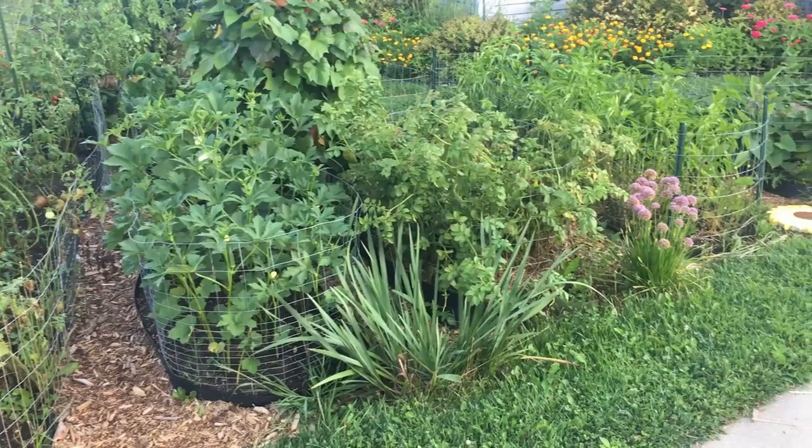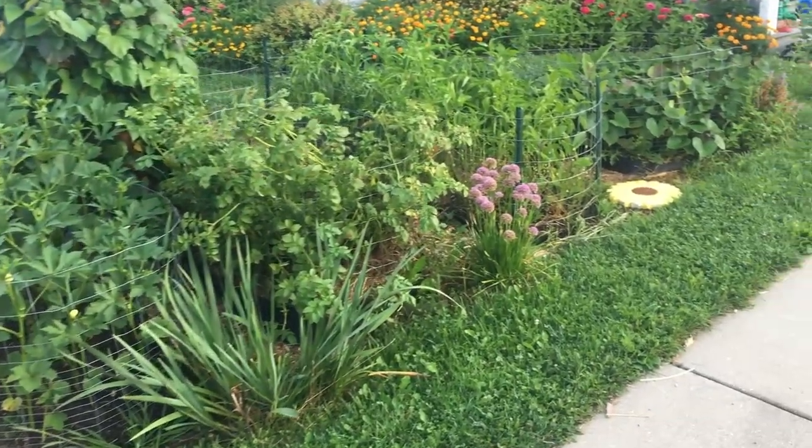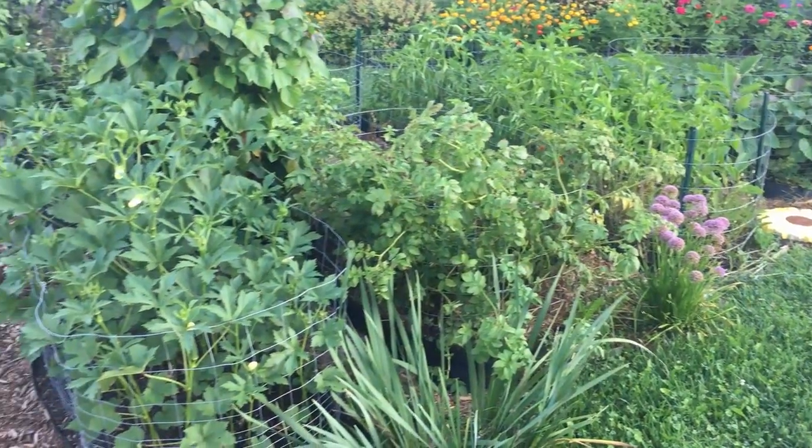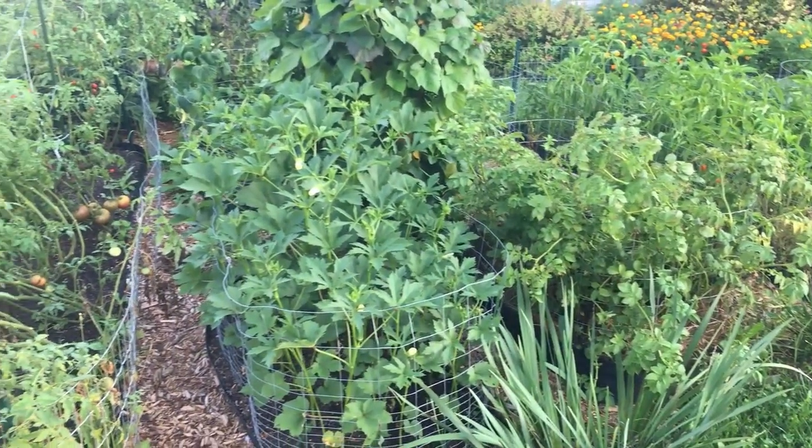We've got our okra, tomatoes, some peppers to get out of here — a lot of peppers. So let's go ahead and get the vegetables out of here and then we'll continue the tour around our house.